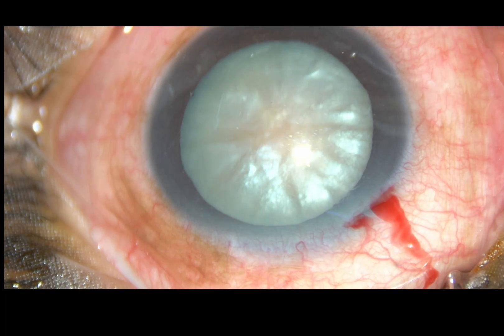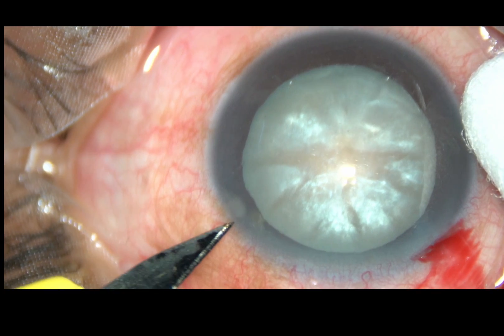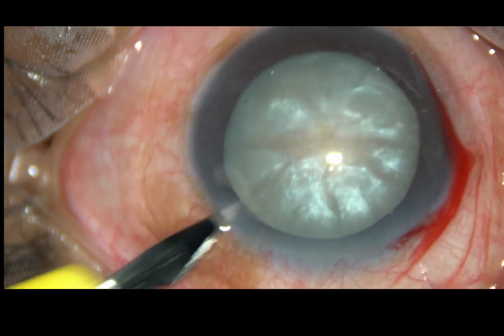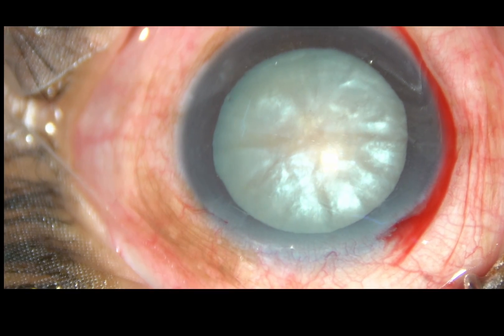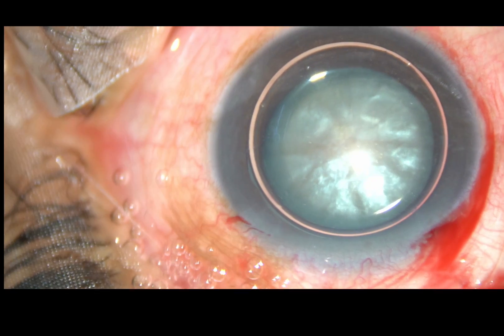This is the main incision on the posterior aspect of the limbus. Let it bleed. Now, this is a side port put on the left side of the main incision. An air bubble is injected into the anterior chamber.